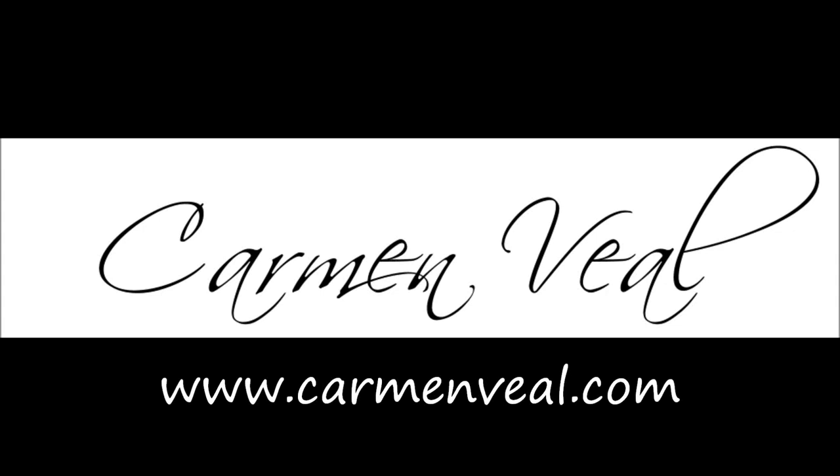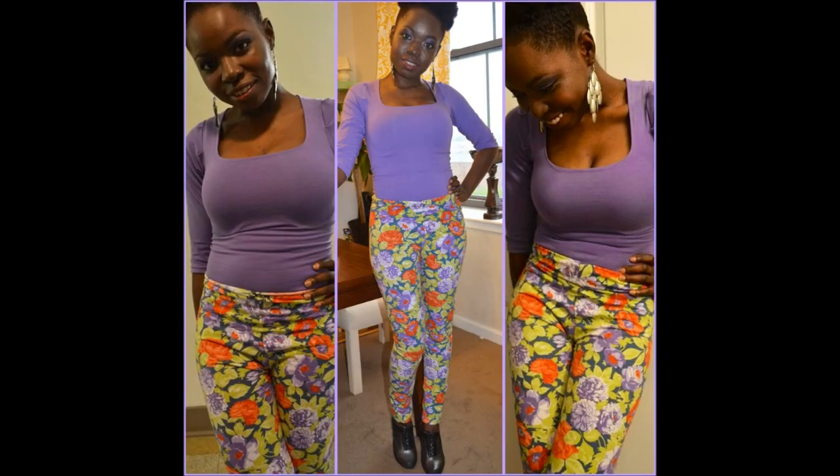In this 3-in-1 tutorial, I'll be showing you how to make a shirt, a pair of leggings, and how to connect the two to make a one-piece bodysuit.